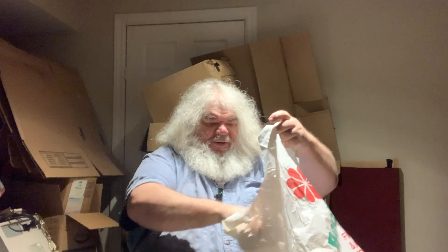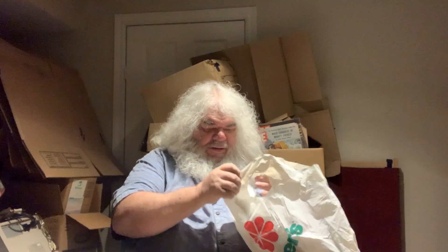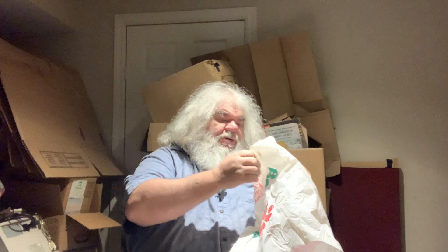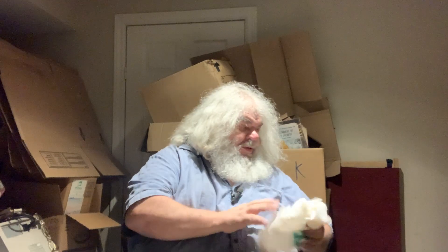It's an 8K, looks lovely. I found this old Becker's bag - I was like, what could be in here? What could possibly be in here? The Becker's bag is somewhat ripped. I don't even know if they're still around, probably not.